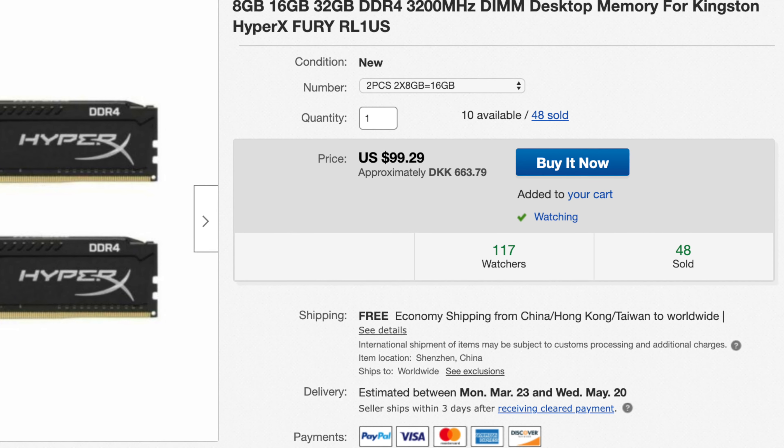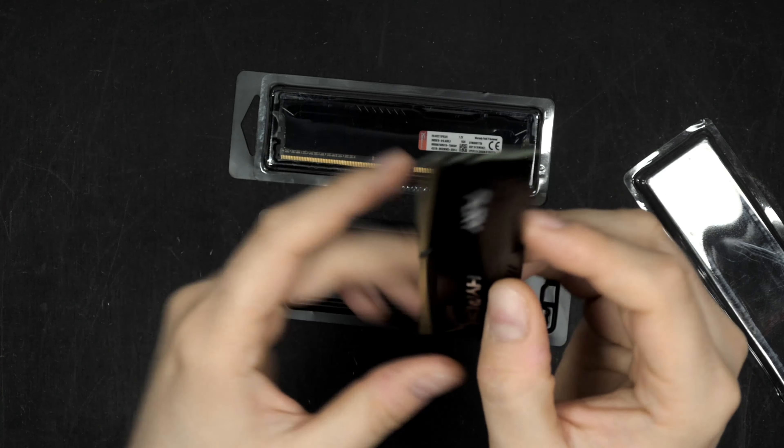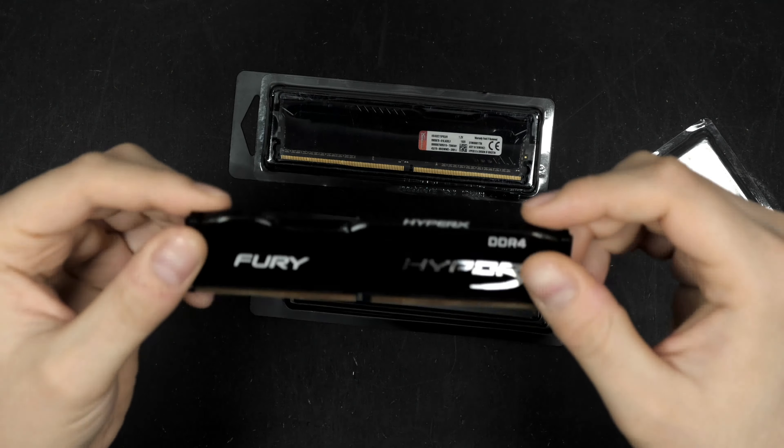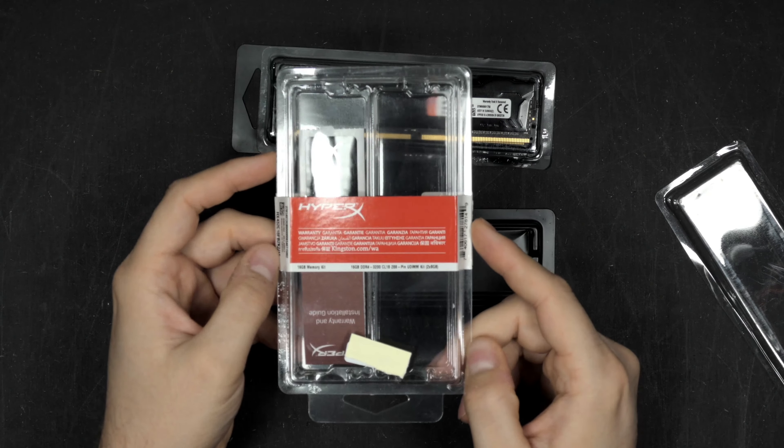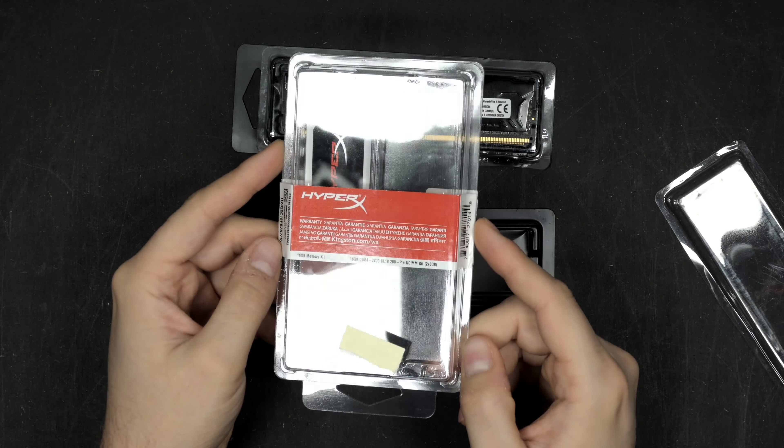First impression is actually very good. I can't really tell if these are non-genuine fake Kingston HyperX Fury memory — they look very authentic and well made. You can see the HyperX Fury logo and a nice heat spreader. This is the original Kingston packaging, and you can see it's vastly different from what I received — just two separate DIMM modules.